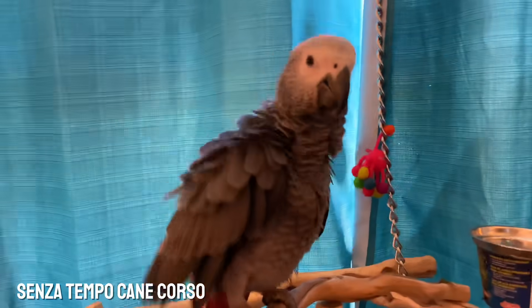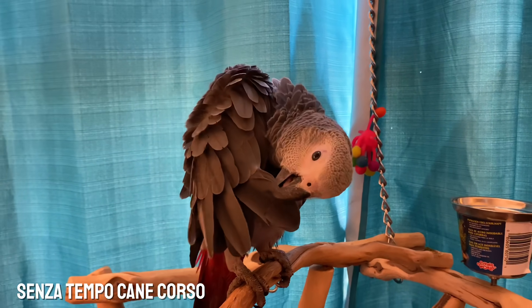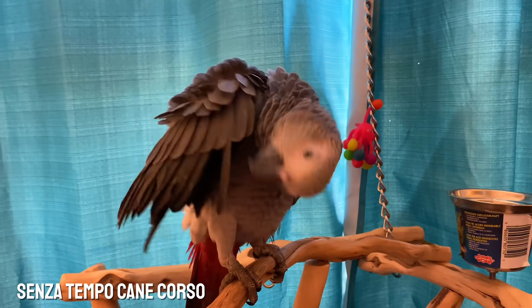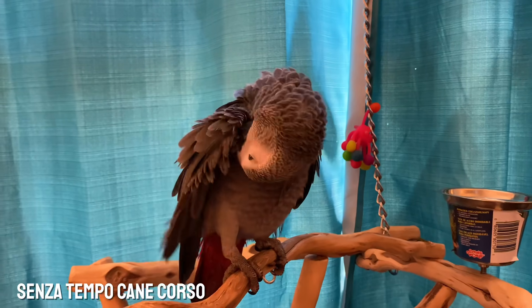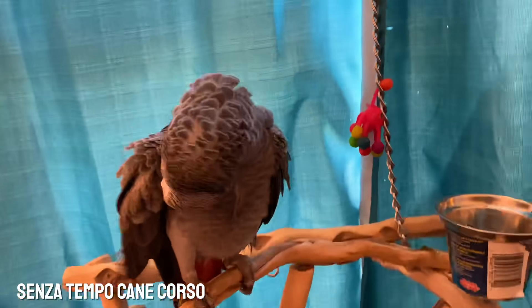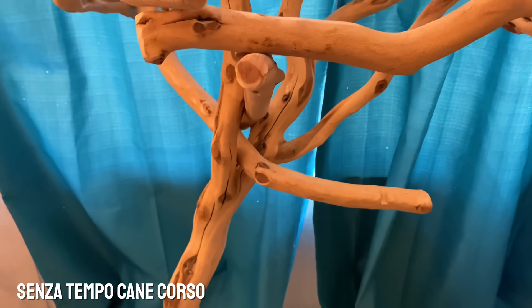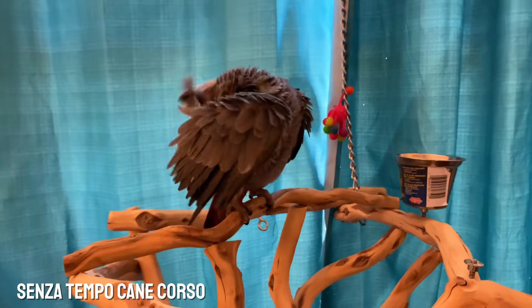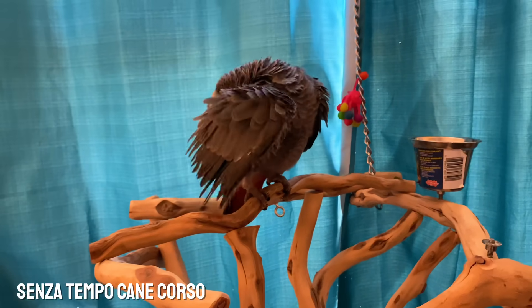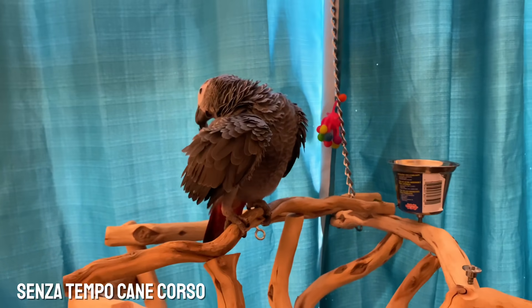He loves the phone! So yeah, he's just preening. He had a spill earlier - he's been learning how to be on this thing, and he did some hanging on it and kind of tumbled down to the bottom where there's some poop. So it got on his wings and he's cleaning off.